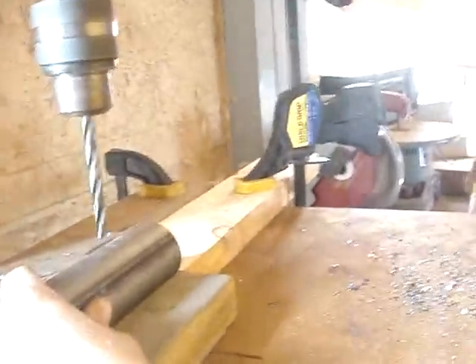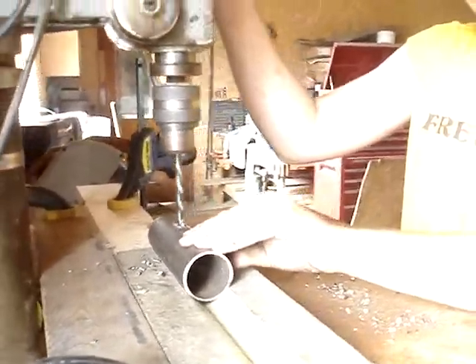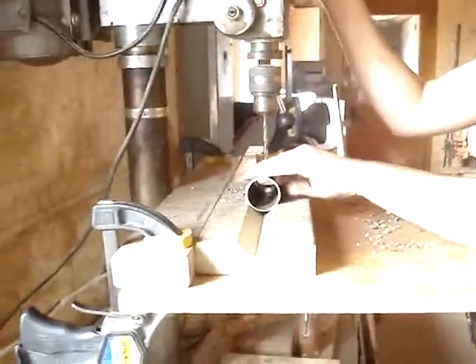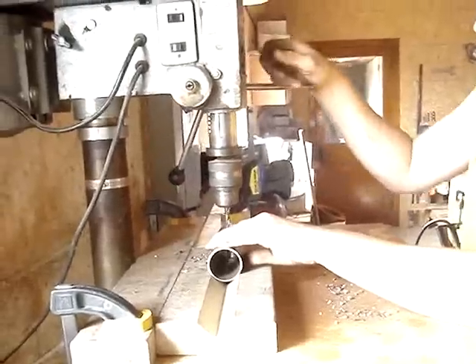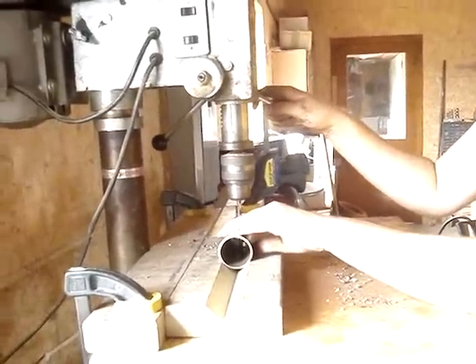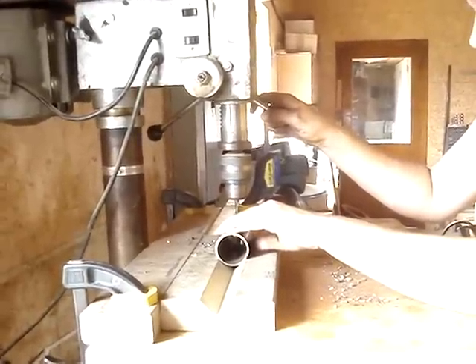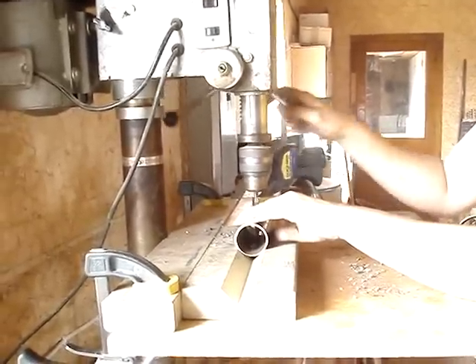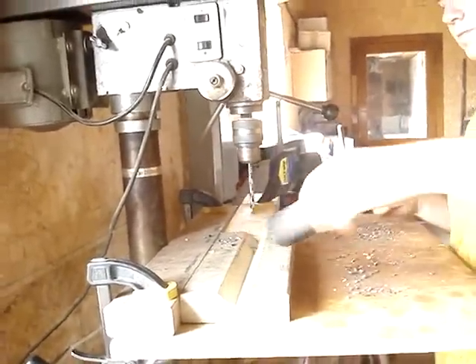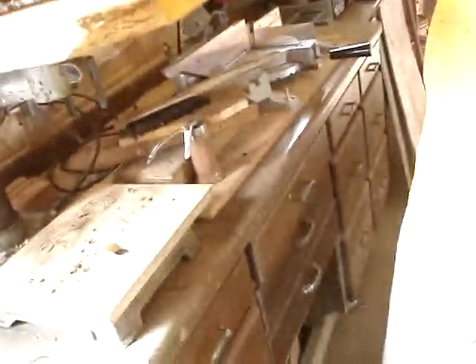Then we just drill our hole. We'll grind a few burrs off at the end when we're done. Then we have a hole.